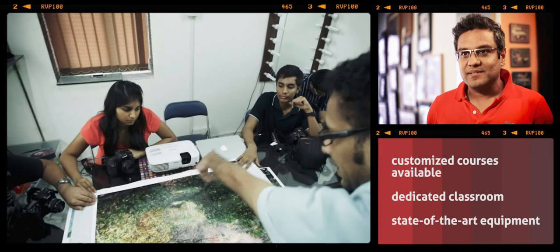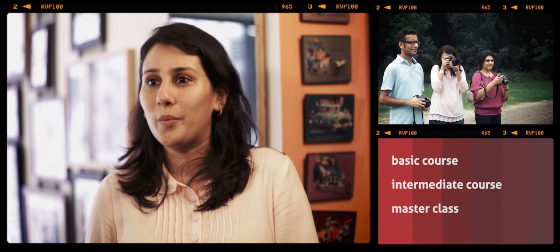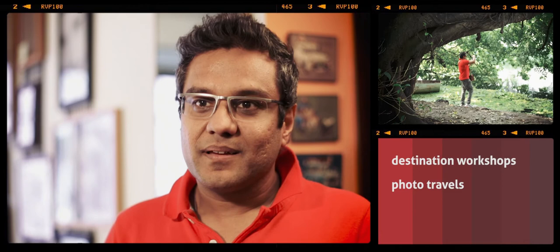We would go back home after all our projects and look forward to coming back with our homework photos and see what everyone got — someone or the other would keep inspiring each other. There was so much laughter and just fun being in the class. End of it all, what Rahul managed to teach me was to create great photos.